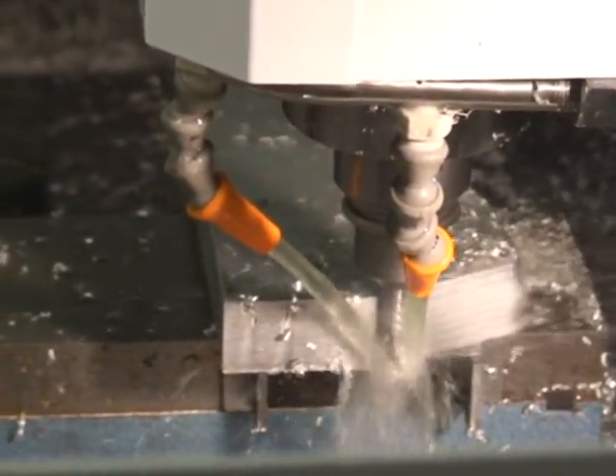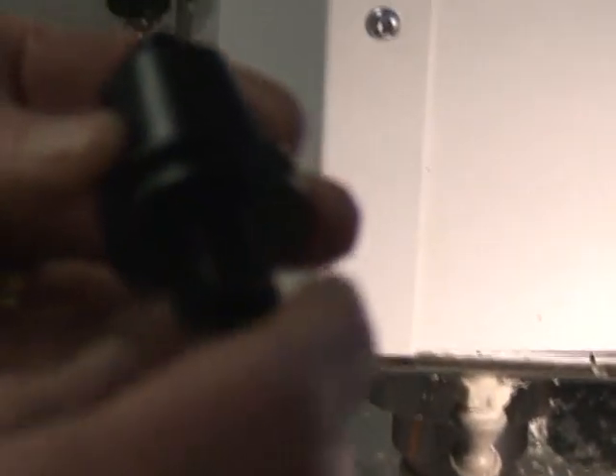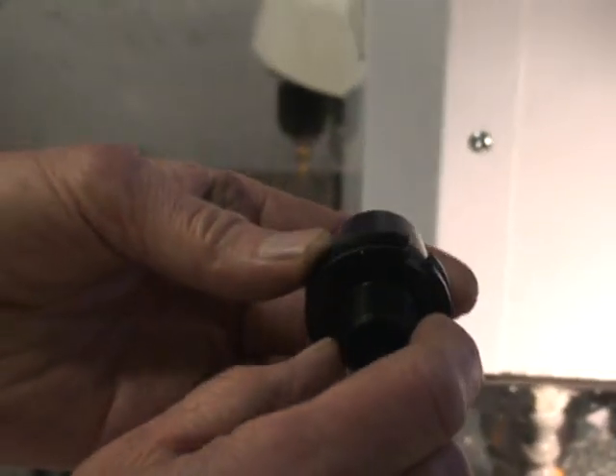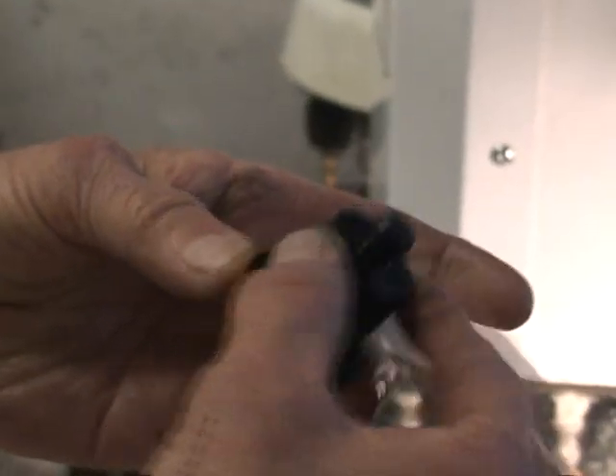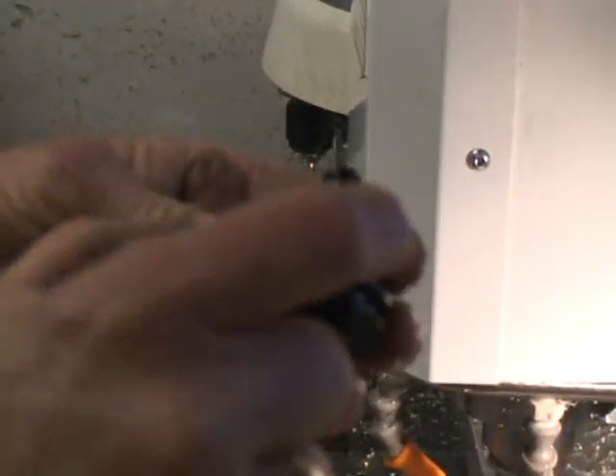These are the tool holders. This is a tool holder for a double angle 200 collet, but it has the R8 taper, got a pull stud, and a CAT V flange here to pull the tool.